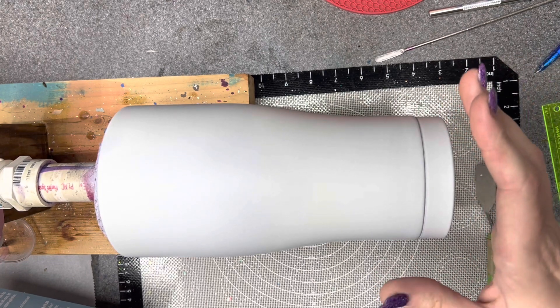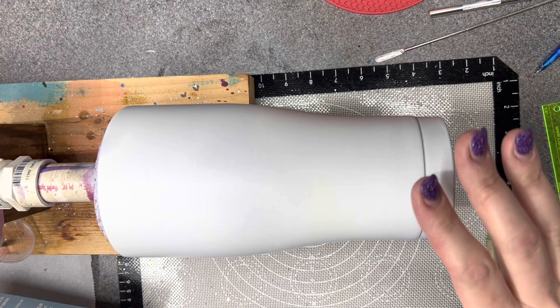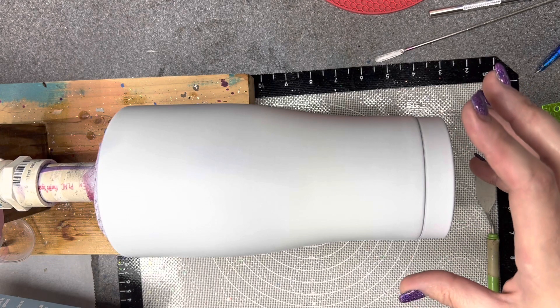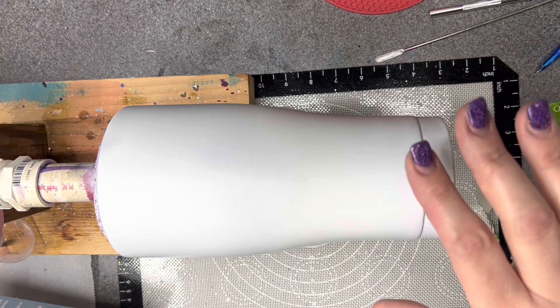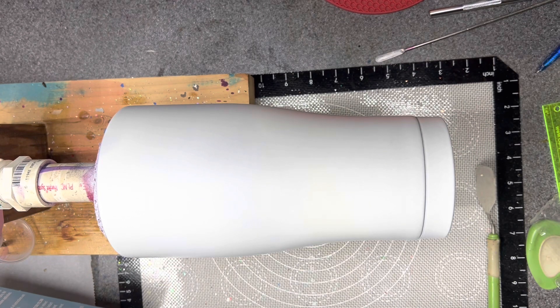One of the girls at work is leaving after like five years to work from home. She's got small kids, yada yada. She's constantly eating ice out of a Big Gulp cup and always stops at 7-Eleven every day, so we're going to make her her own Big Gulp cup since she won't really be leaving the house as much after she starts this new job.